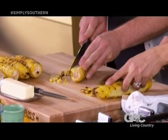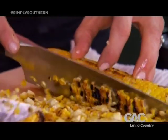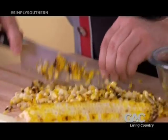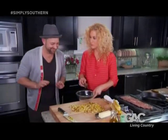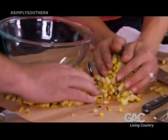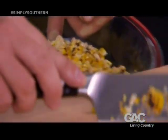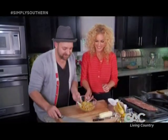Look at you with the fancy chopping! Yeah, I didn't even go to culinary school or anything. You do now — look at your honorary degree. I'm going to act like I'm a professional because I've seen them do this on TV. Put the knife down, you're making me nervous. Just put the corn in the bowl. Let's get all this good stuff in here. Cream corn's big in my life. I love cream corn.